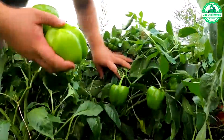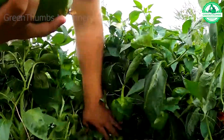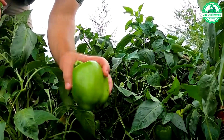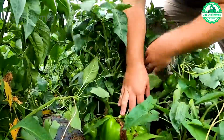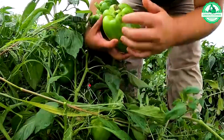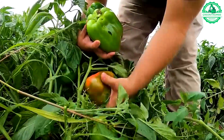Bell peppers are ready to harvest when they reach full size, typically around 3.5 to 4 inches, and feel firm to the touch. That said, if you grow a variety other than the green variety, it's best to wait until the peppers have reached their desired color before harvesting.